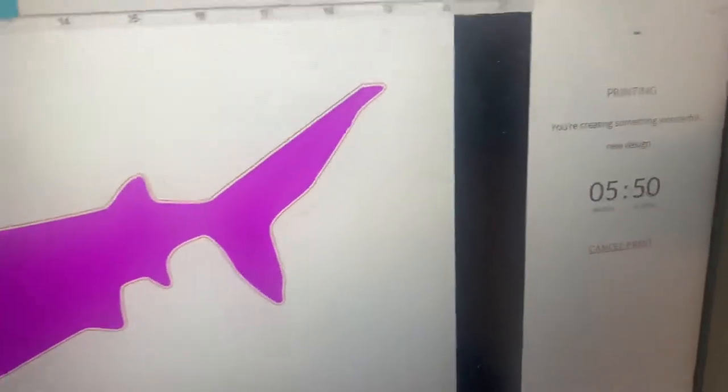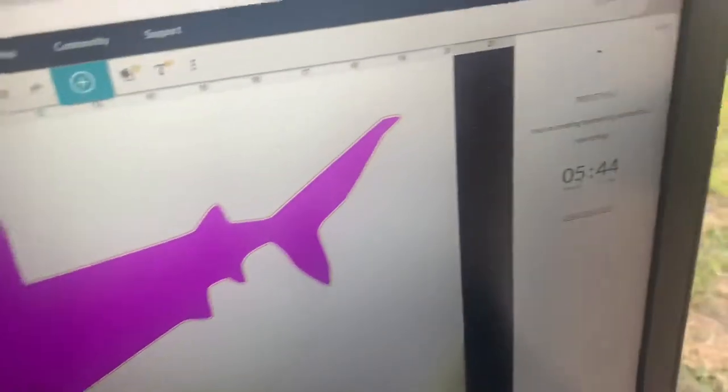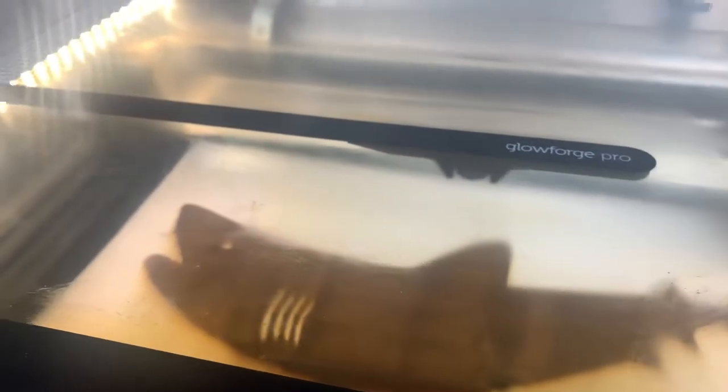First of all I want to showcase to you how long it's going to finish. This shark has been taking me over an hour and 20 minutes to do — five more minutes left. It's going to be cutting very very shortly. Here's the shark.